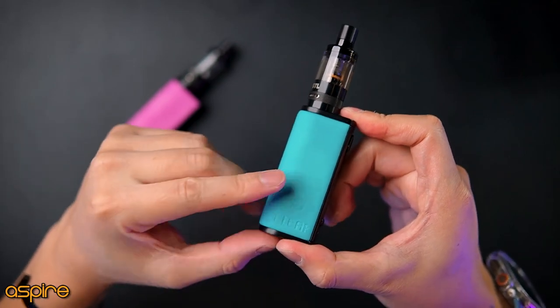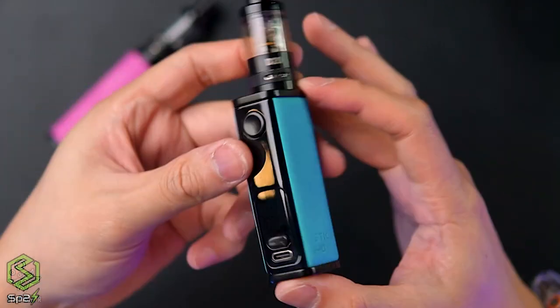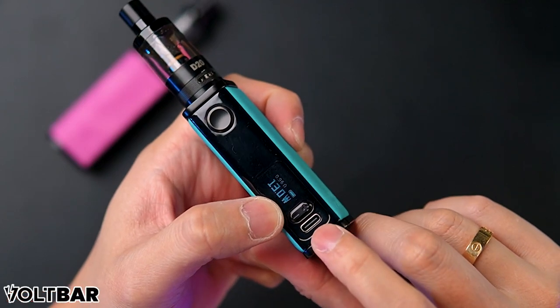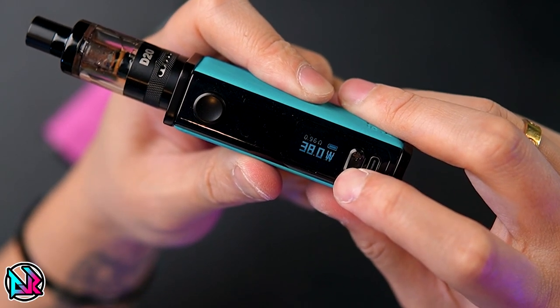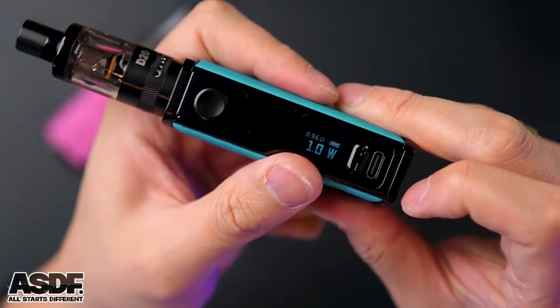If you want the alcantara look, you can choose this one. It has the new Eleaf logo on one side and iStick i40 on the other side. For the settings, there is a power button and plus/minus buttons — very small — and charging via Type-C right here. The max power you can pump up to is 40 watts, which is why they call it the i40. The lowest is 1 watt.